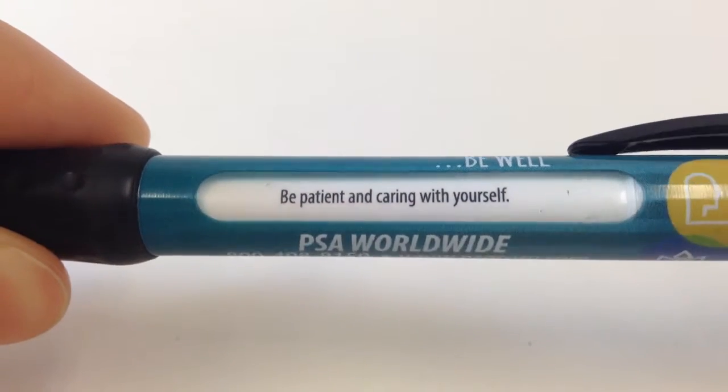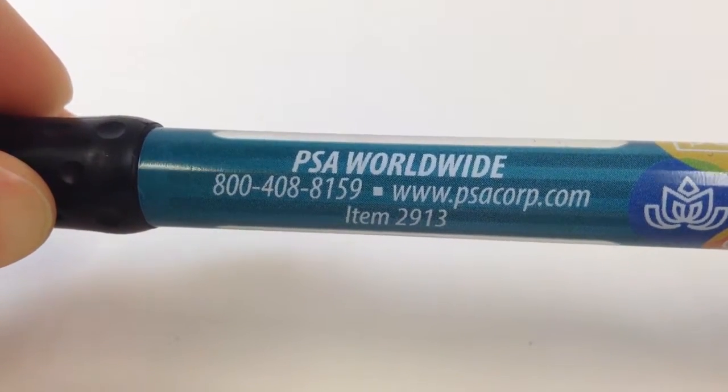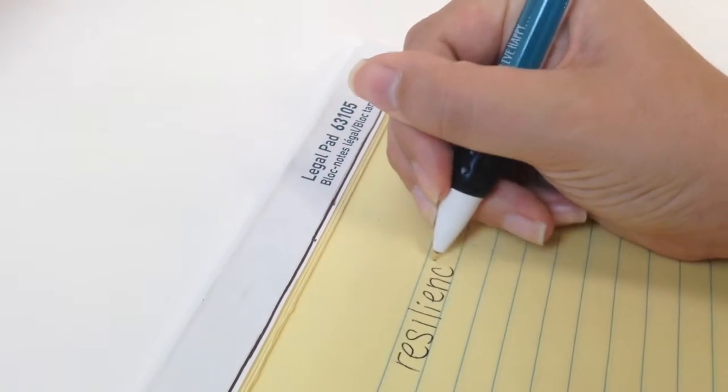Imprint your logo or organization information here on the side of the pen between the message windows. As you can see, the pen writes smoothly. It is functional and encourages people to maintain a healthy lifestyle.